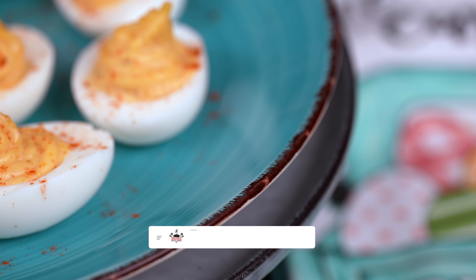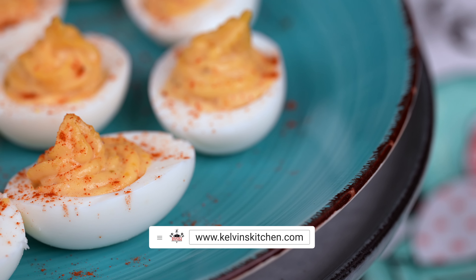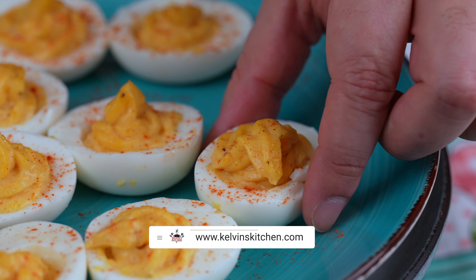And remember folks, if you want the full written recipe, head on over to kelvinskitchen.com. But for now, let's give it up for these devilishly delicious deviled eggs.